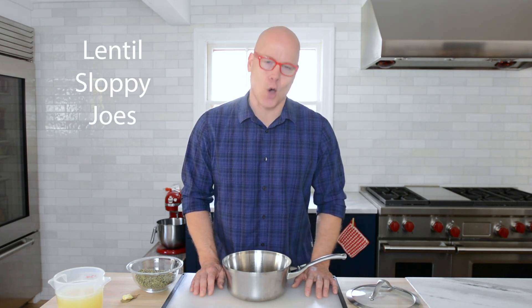Growing up, one of my favorite dishes was a sloppy joe. Just saying it makes me want to salivate and make it right away, but I don't want to make the version I grew up with. I don't want that can that has corn syrup, high fructose corn syrup, and all of the preservatives. So I thought, as a chef, let's make an adult version, a healthy version, but a delicious version you can have any time.